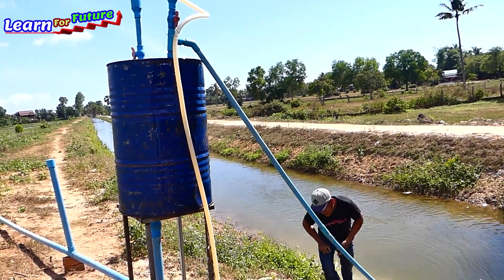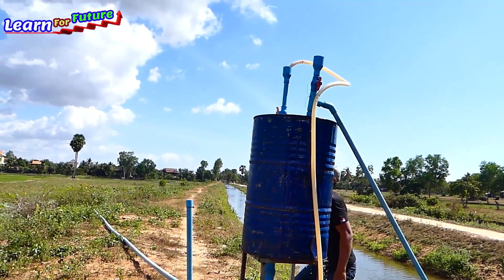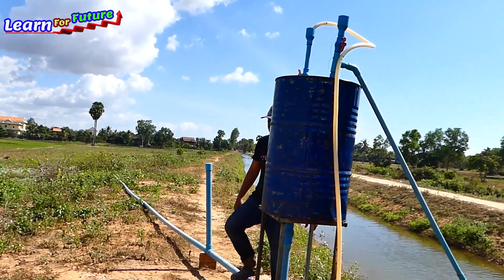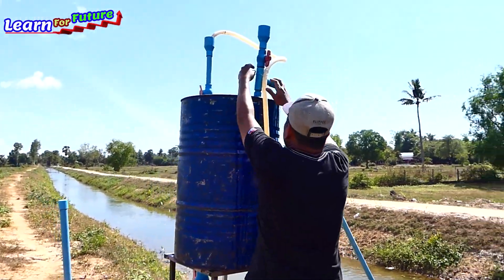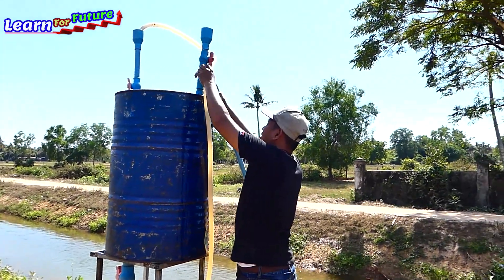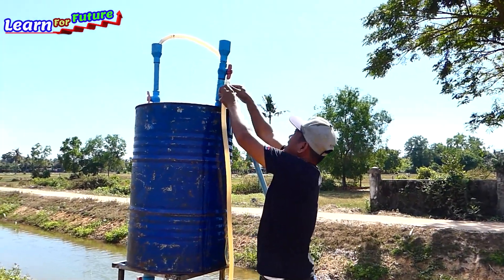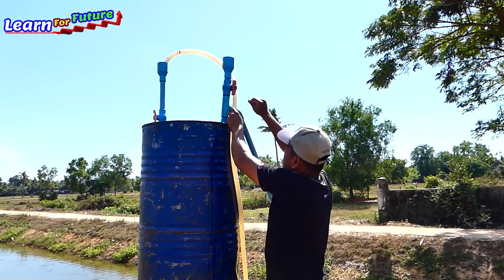It's fell now. Now we can open the output pipe. So I need to remove the soft pipe. It's just the first time — only the first time. It will suck automatically forever, never fill again, unless you open the air pipe over here.